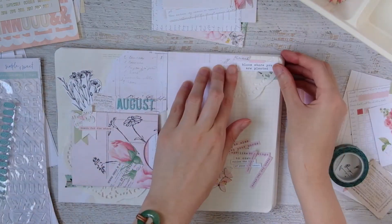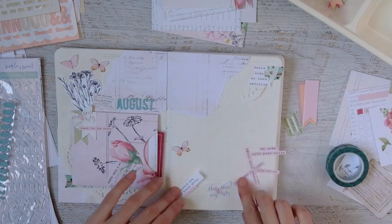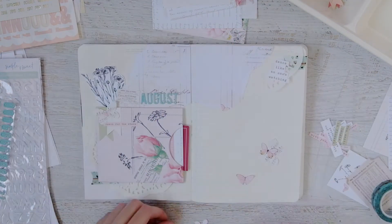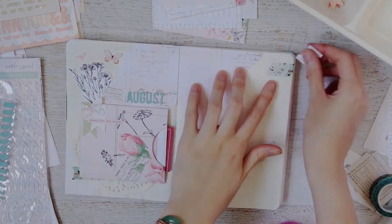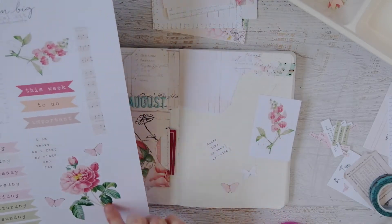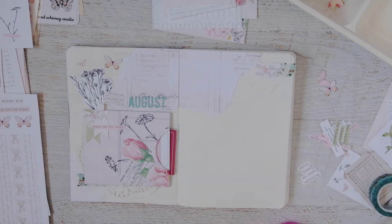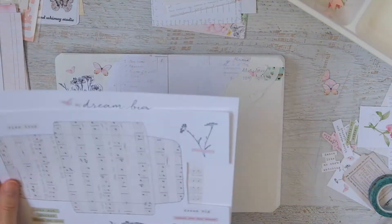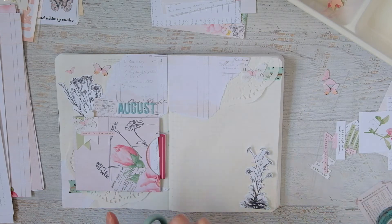I decided to pull out the little embellishment pieces — I love these little phrases I made, most of which are in the bullet journal kit. I start by adding some butterflies, which are scattered throughout the entire collection: in the free embellishment sheets, the bullet journal kit, the journaling cards, and the papers. I ended up using mostly things from the free embellishment kit and the bullet journal kit, besides a couple of the papers. I don't even think I used a journaling card from the journaling card kit — I mostly used bits from the free printable and the bullet journal kit.